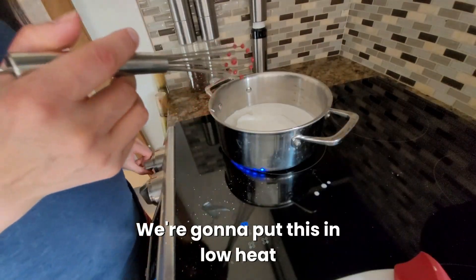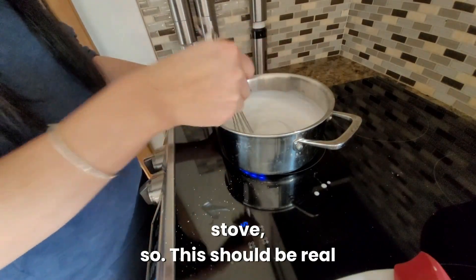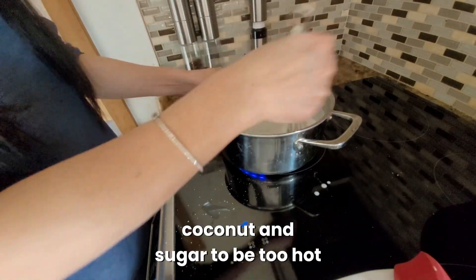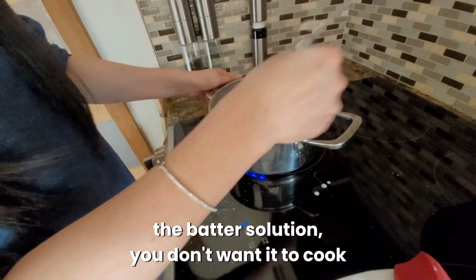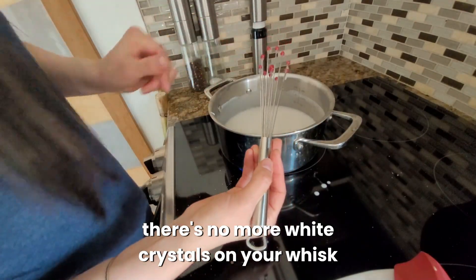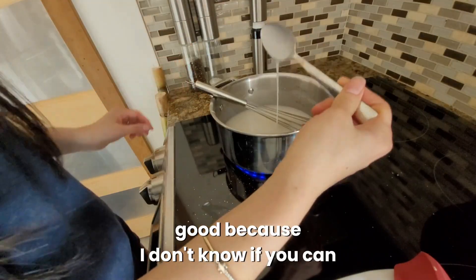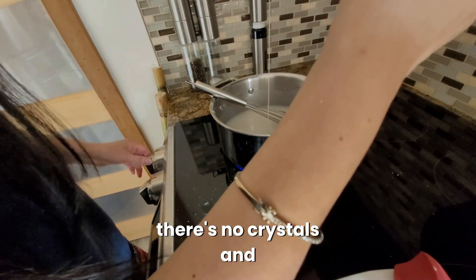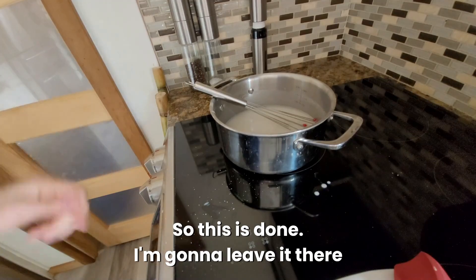We're going to put this on low heat and mix until the sugar is melted. I have an induction stove so this should be real quick. You don't want the coconut and sugar to be too hot because when you put this into the batter solution, you don't want it to cook the batter. You can tell it's done when there's no more white crystals on your whisk. Good — no more crystals, so this is done. I'm going to leave it there to cool.